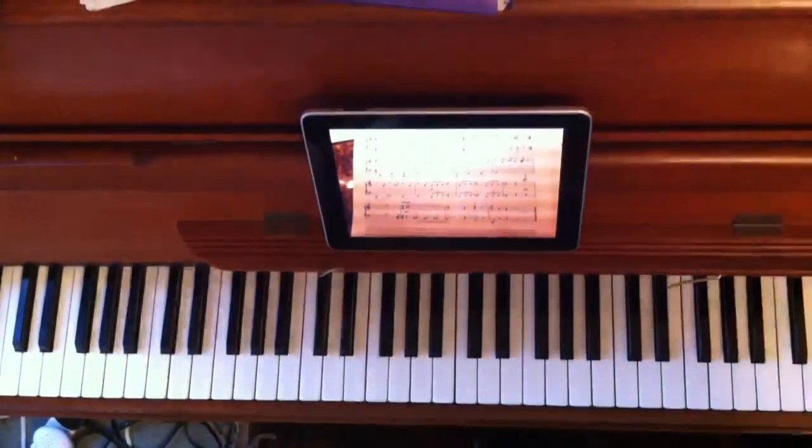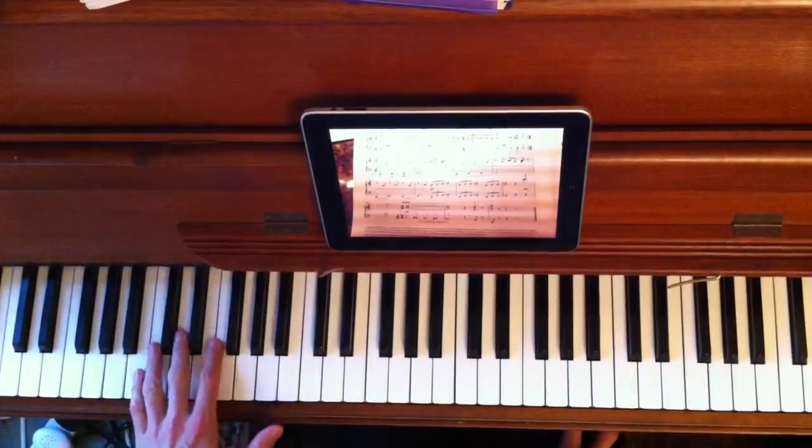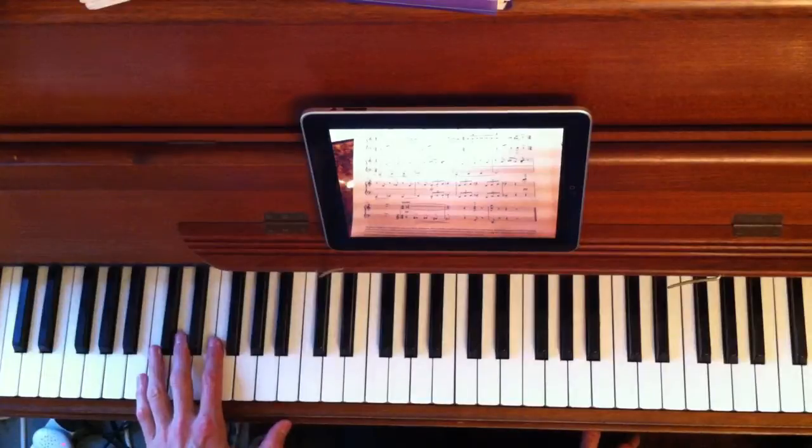And now a quick look at the third line. The left hand is starting on that low C note — the second ledger line below the bass clef stave.